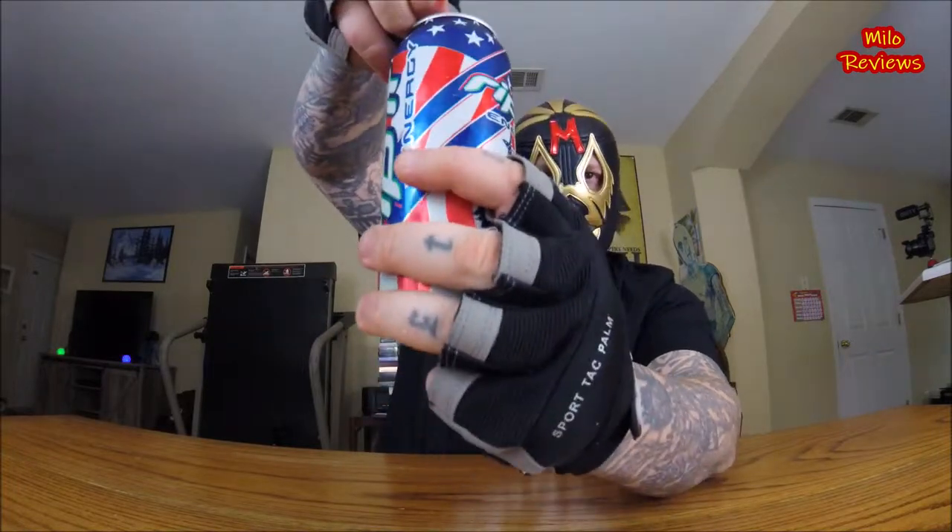So let's open this bad boy up. Let's rip it. Let's do this.